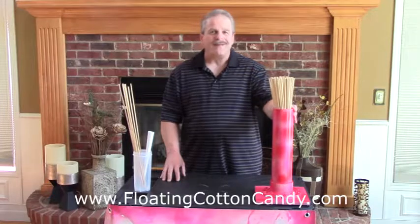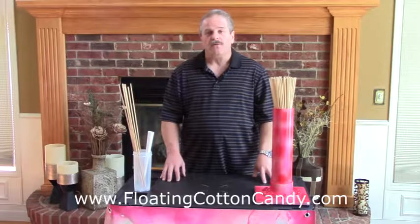Welcome! In this video I'm going to show you how to make a custom wet stick stand to make your production of floating cotton candy clouds much more productive with the RoboJetFloss cotton candy machine.